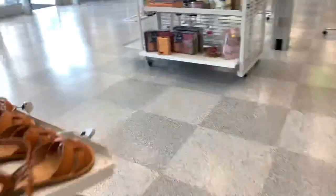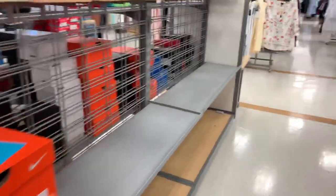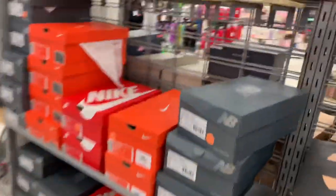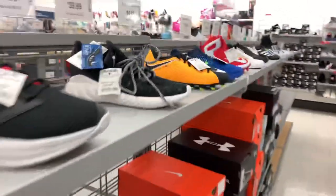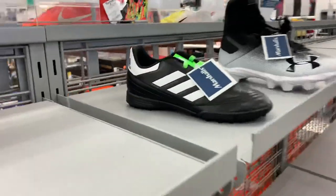Some stuff from the last time I was here, but other than that it's super bare. Nothing really at all — just those two, and then the Hypervenom is right here. Sorry about that, but super bare at Marshall's.